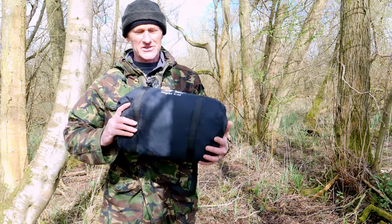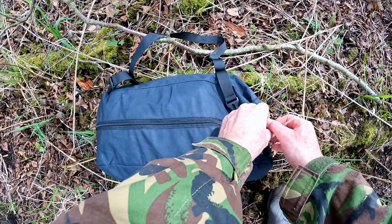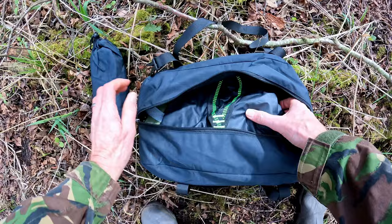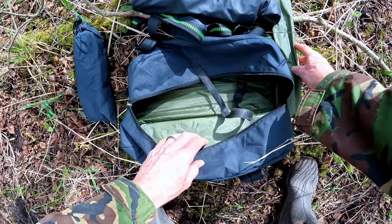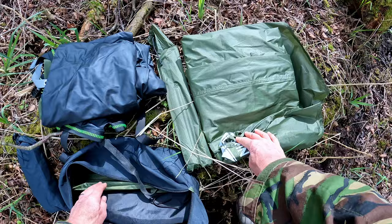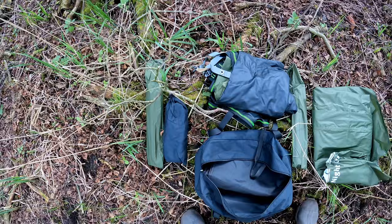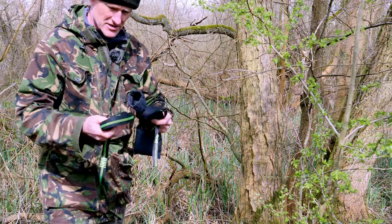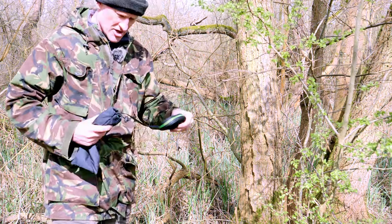Let's just see how easy or difficult it is to erect this. So let's have a look inside. In this little pouch we've got the suspending tapes — that's the hammock itself. There's some poles and that's the fly sheet. In this little bag we've got the tapes: one, two, three and four.